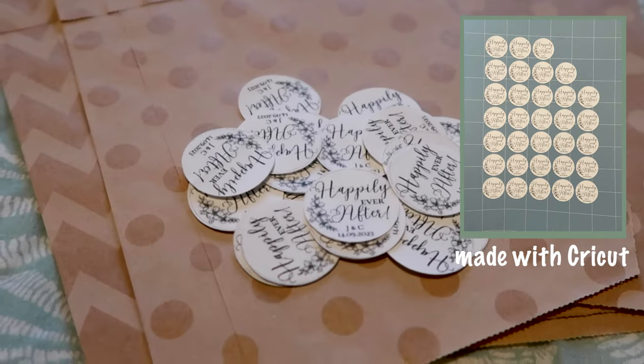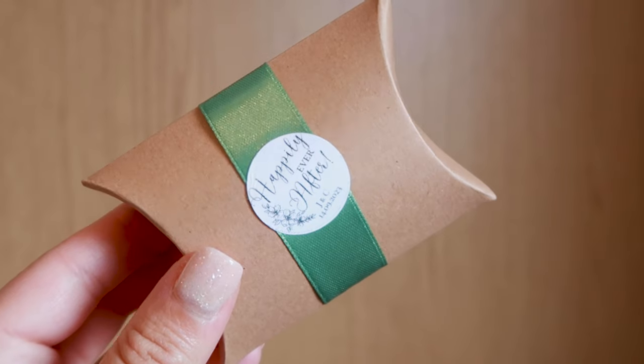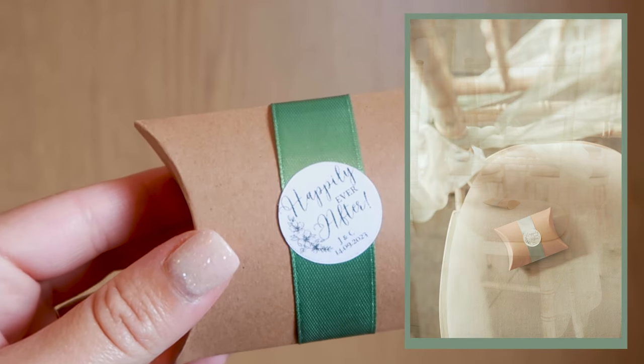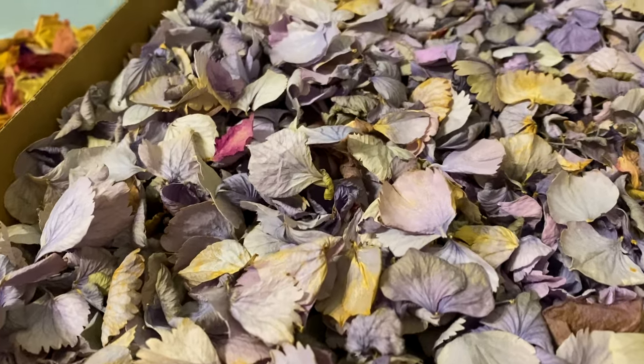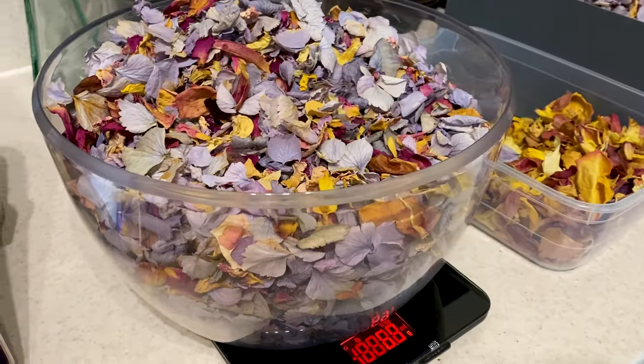During the ceremony we had little paper pillows of dried flower confetti on each chair. I wrapped them in green satin ribbon and added the same happily ever after sticker. I actually have a whole video sharing how to make this if you're interested.